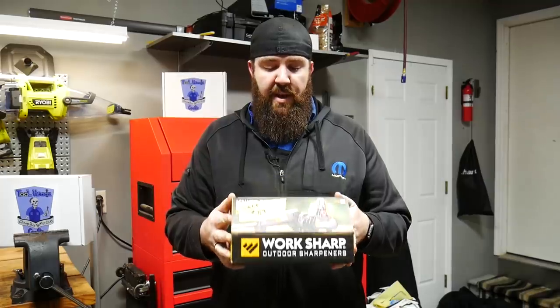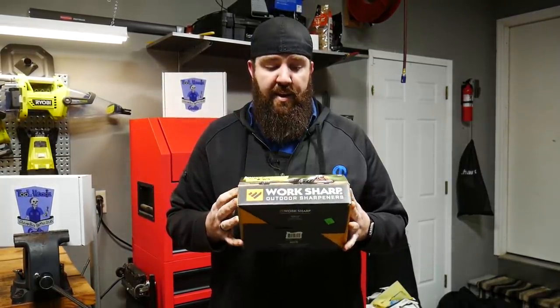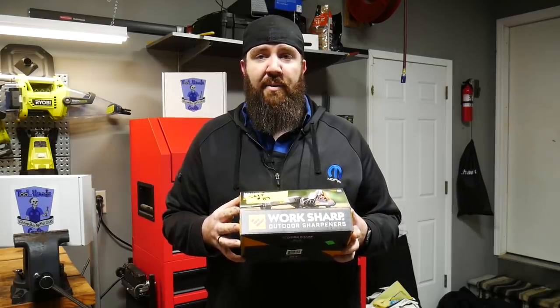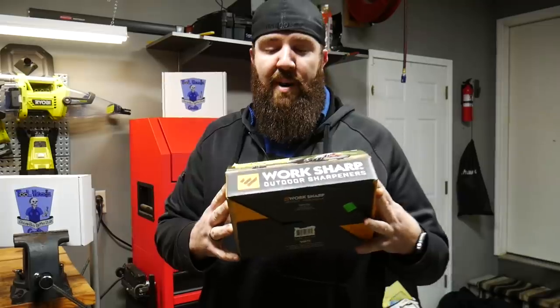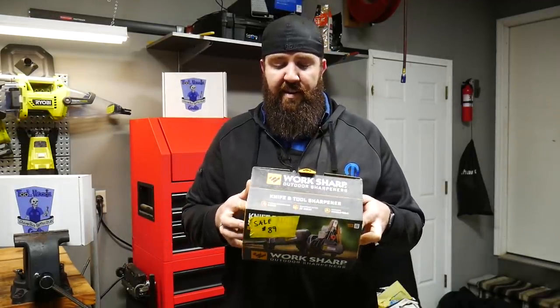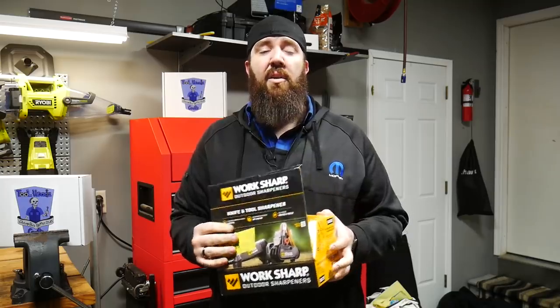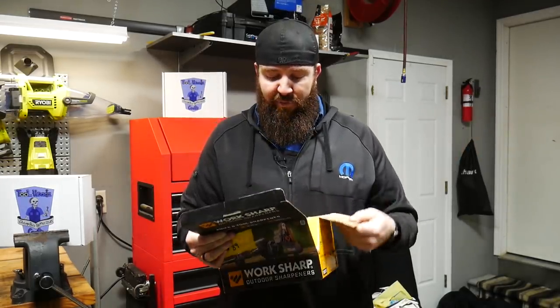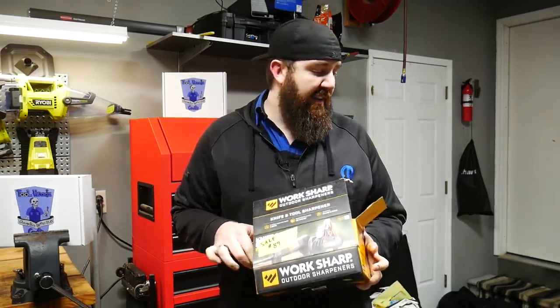First Nifty Tool is this WorkSharp Outdoor Blade Sharpening Kit — mostly indoor and outdoor. As you can see here on the tag, we ended up buying this one for 89 bucks a couple of weeks ago, which is a pretty decent deal. I use this one for everything from my pocket knife all the way down to the cutlery inside that we use for the butcher block and everything along those lines. This is a really nice kit.